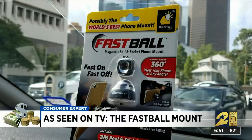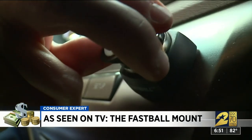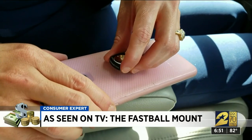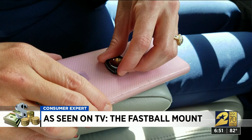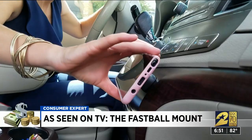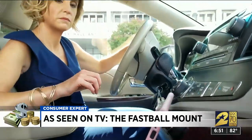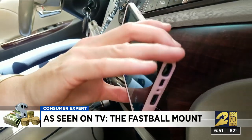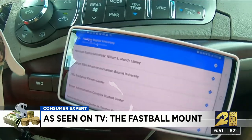The FastBall magnetic ball and socket phone mount uses 3M adhesive. The ball attaches to your car's dash, and the socket attaches to the back of your phone or phone case. With one click, the ball and socket snap together. Here's the cool part — your phone is on a swivel. You can easily rotate your phone, angling it towards you or away from you, making it easy to use your navigation.